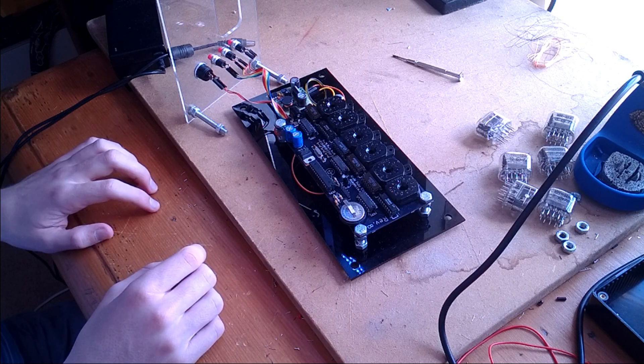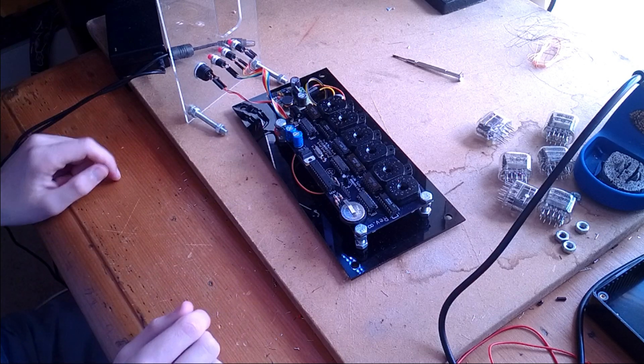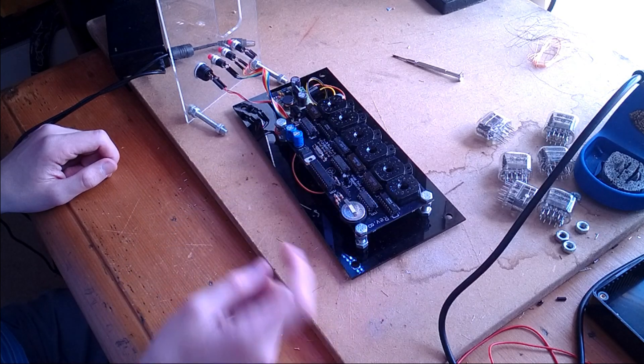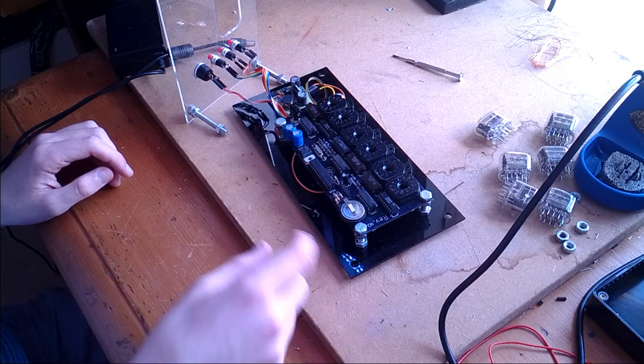This here is an ATmega 328P-AU — the chip that's in the Arduino Uno — so that's how I programmed it, as an Arduino Uno. There's an FTDI header here, but in all honesty I just took the chip out, programmed it, and put it back in.